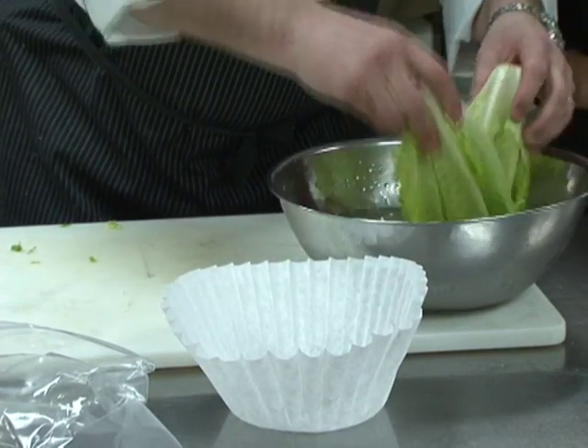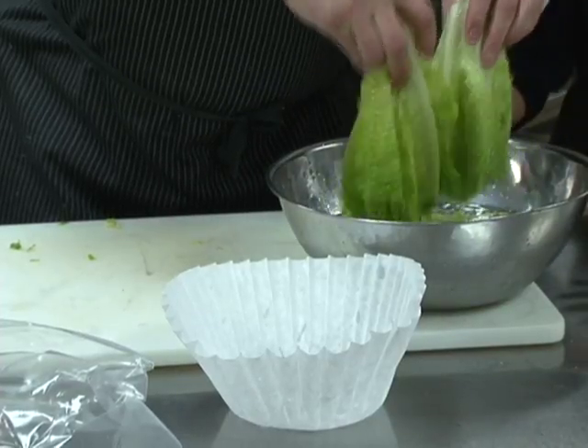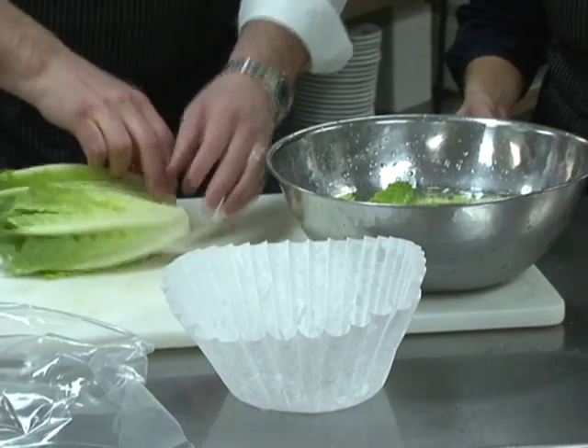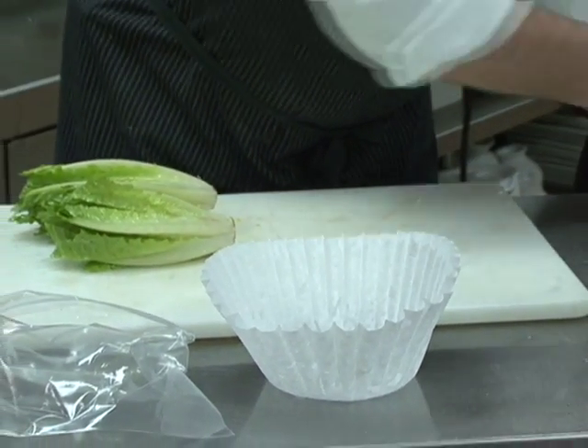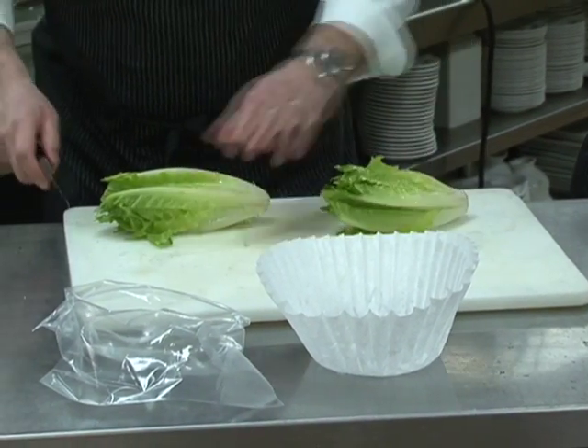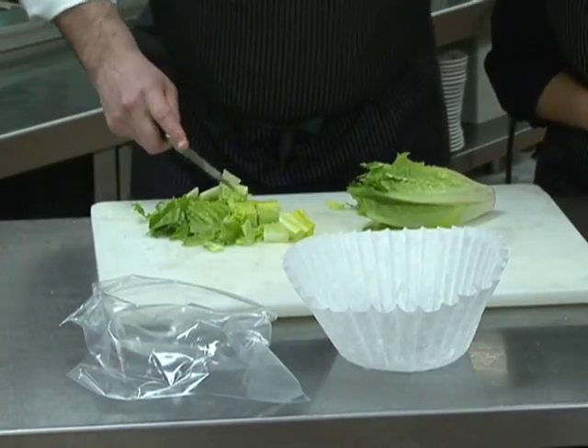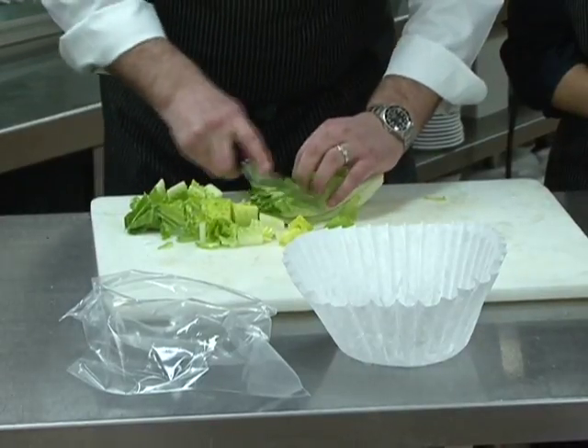I'm going to pick it up and drain all the water out of it. You could do this just in your sink. Absolutely. Once we have that drained, we're going to take the lettuce, cut down into bite-sized pieces, and discard the end of it.